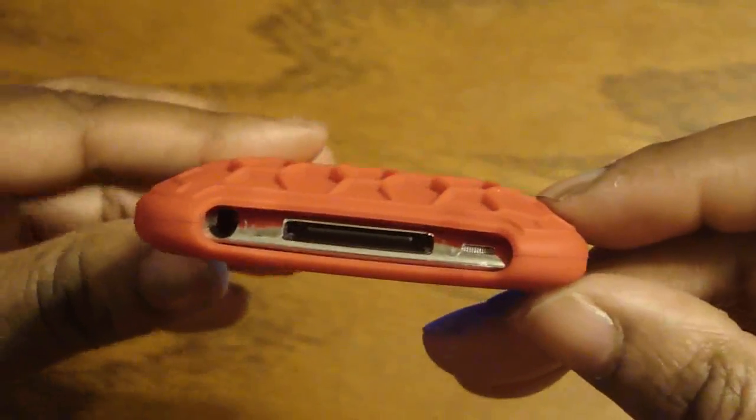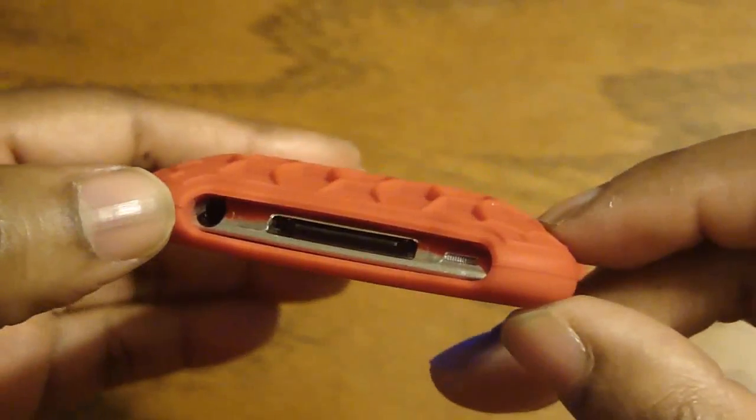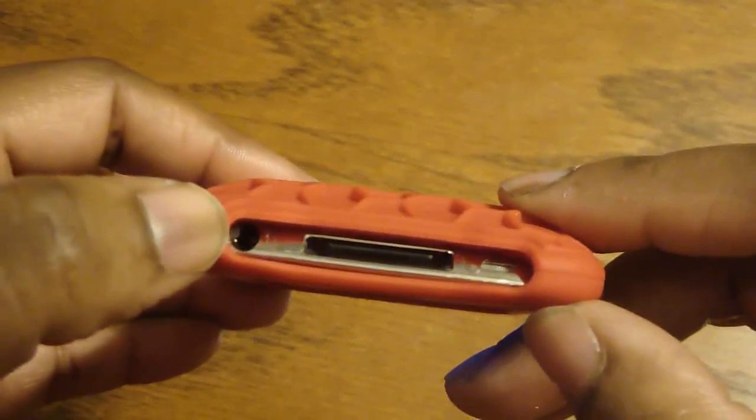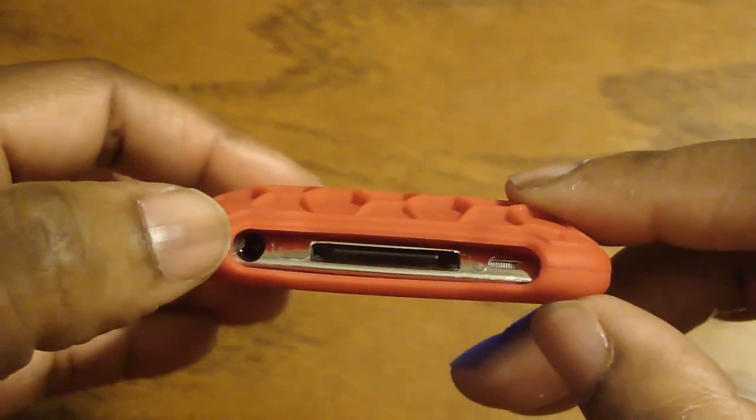Now on the bottom, this headphone jack right here — I don't think you can use a lot of headphones there because it is cut pretty close to your headphone jack.